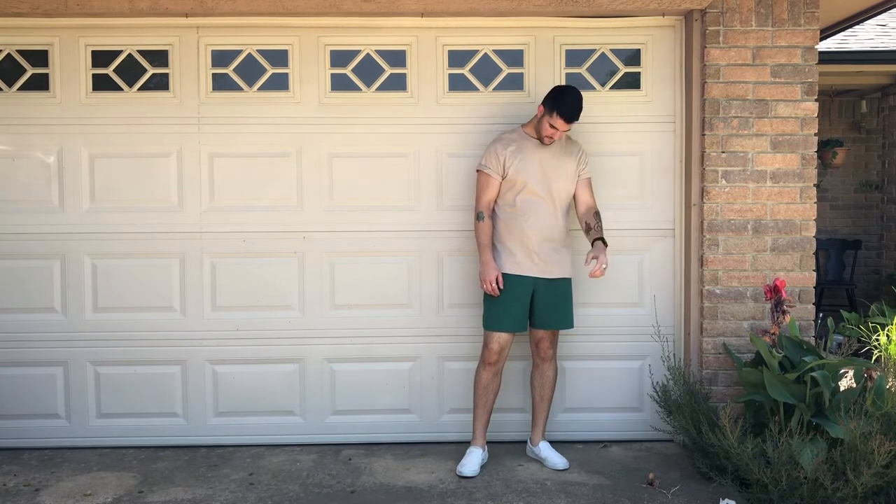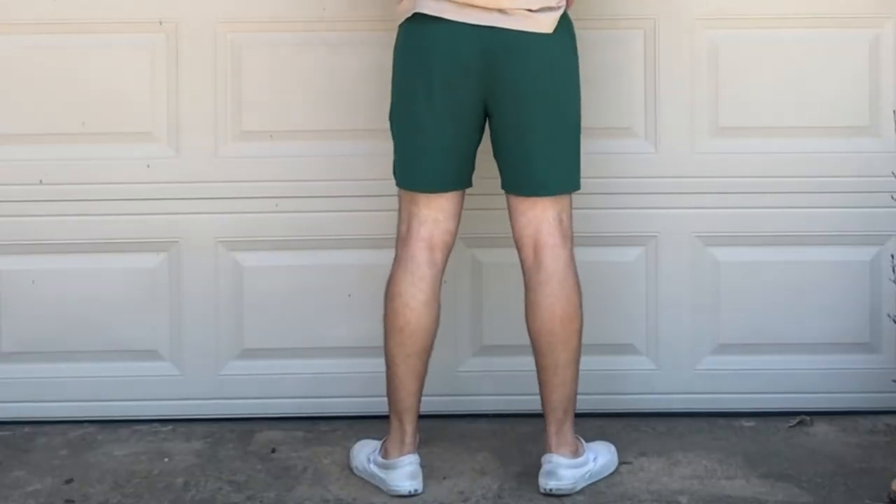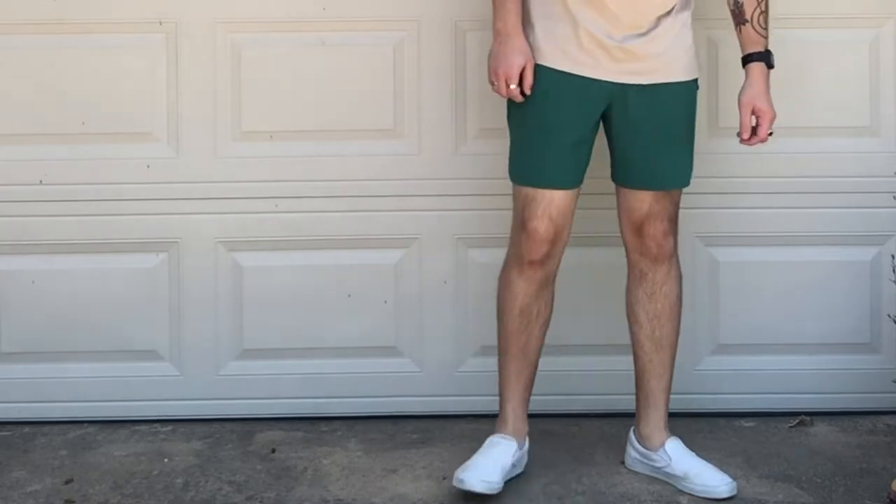The second outfit is a tan t-shirt from Forever 21 and the shorts are from Fabletics — they're green workout shorts, so this would be a very good workout outfit. I'm wearing the white Vans for all of these outfits, but if you wanted to switch it out for some white running shoes that would also look pretty good.